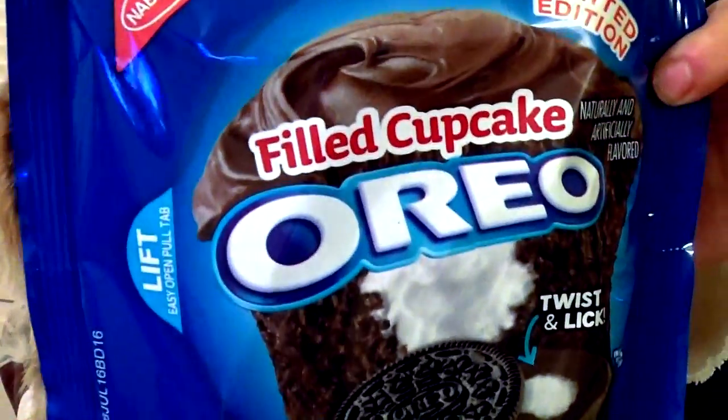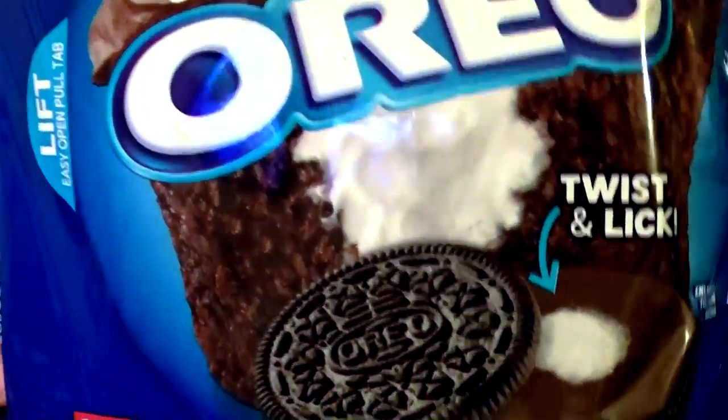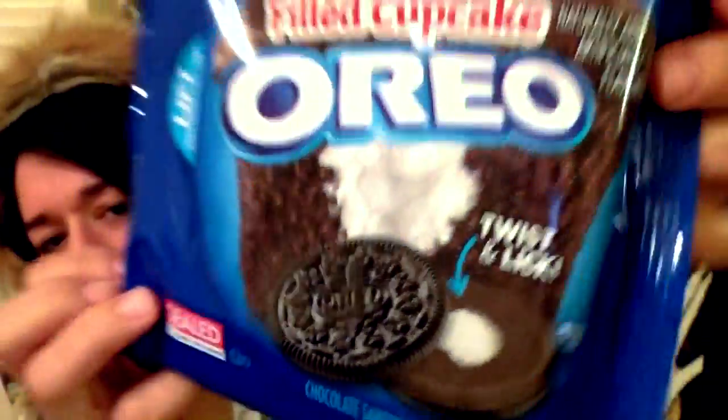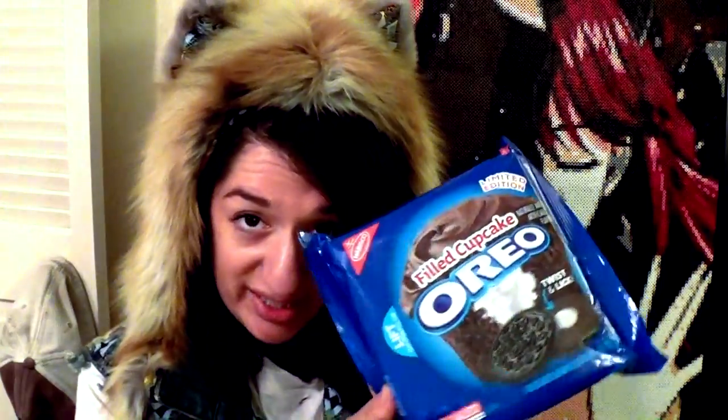The first flavor of Oreos that I'm going to try is the limited edition Filled Cupcake edition, which has a little cream-filled section in the center like those Hostess cupcakes that are so delicious. I just realized this has instructions on how to eat it — it says 'twist and lick' — so I guess I should probably follow the instructions. Let's see if this lives up to its name. And I can't open it!